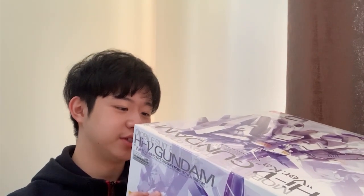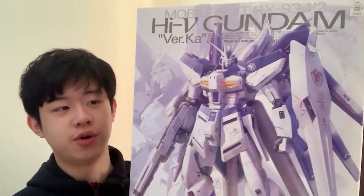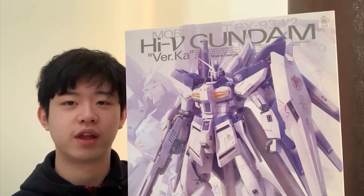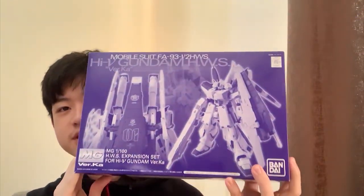There are also a lot of water slide decals, which is going to be a nightmare for me. I don't really like water slide decals since they're easy to break and really annoying to apply. But for this Hi-Nu Gundam the details actually require them — some colors aren't on the runner at all, they're water slide decals. So for the review I'll have to wear gloves to apply them without breaking or rubbing them off.